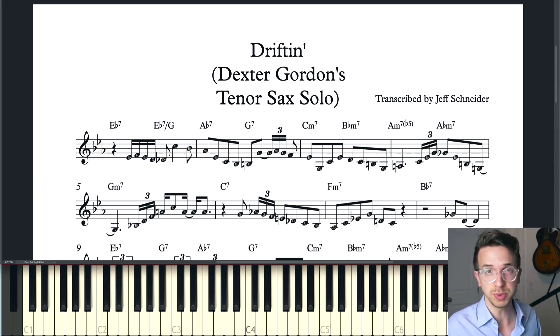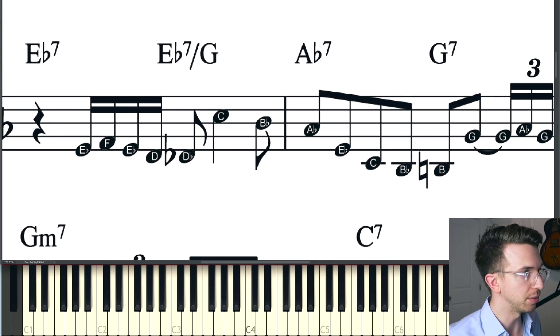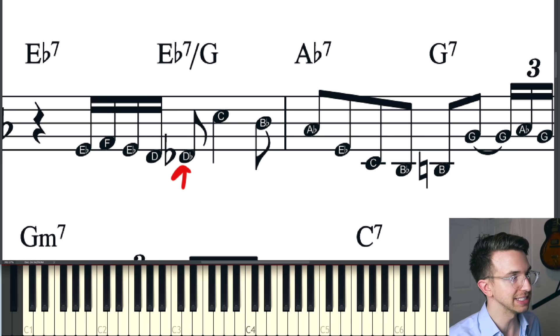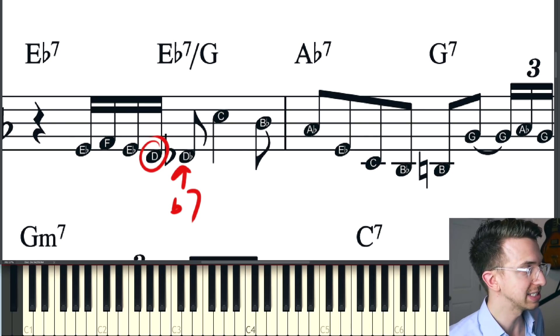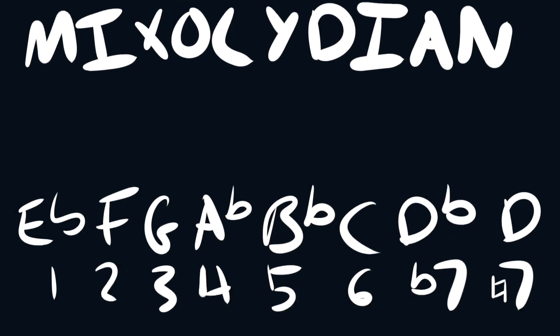We're going to stop right there because there's so much we can learn already. Let's just look at the first five notes. We want to specifically look at this note right here — the D natural — because that's what's really cool about this line. It's the D natural that really makes this line work so well. We're on E flat seven chord, so we want to get to this D flat — that's the flat seven. The D natural is actually a note that doesn't fit on this chord; it doesn't really belong on an E flat seven, but it acts as a chromatic passing tone, just like a bebop scale.